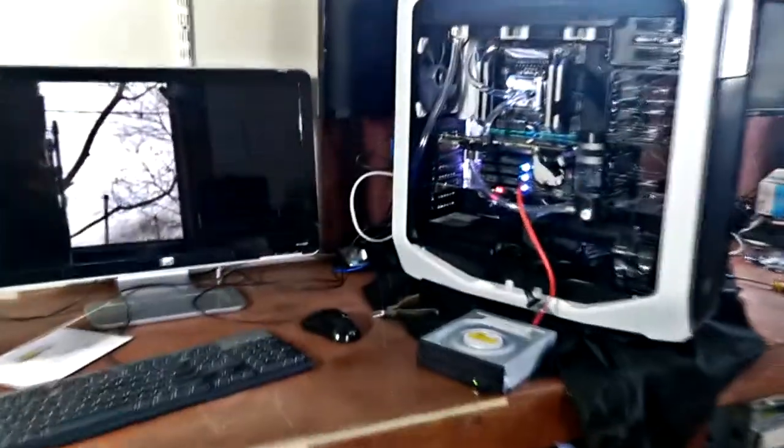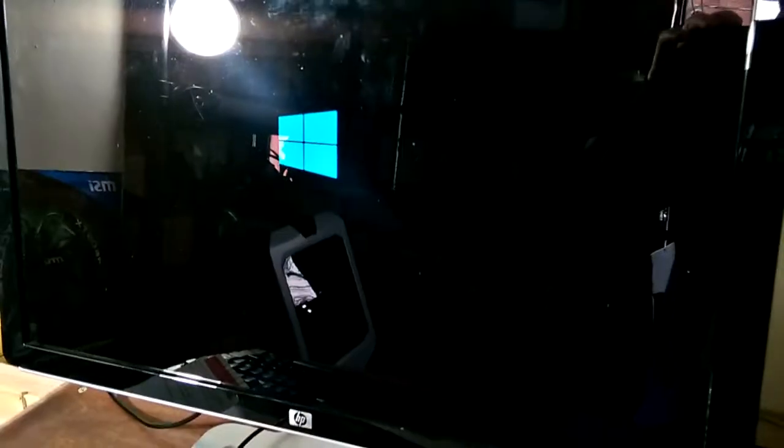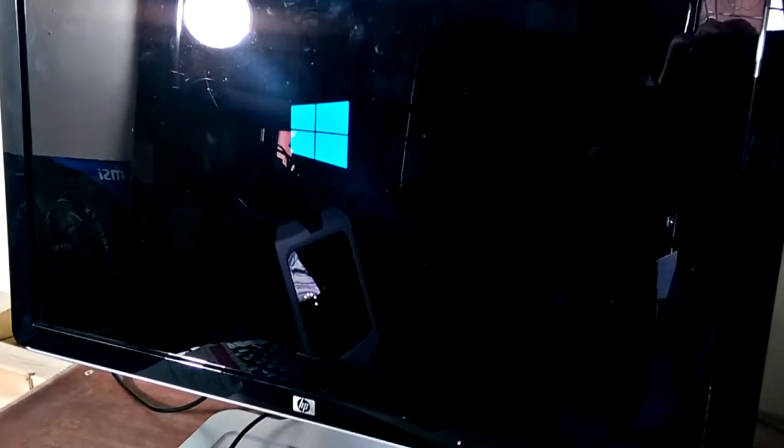Due to the radiator being so large, we couldn't fit an actual regular-size CD-ROM drive in it, so we opted just not to have a CD-ROM. Here you see one plugged up externally as we are loading up Windows 10.